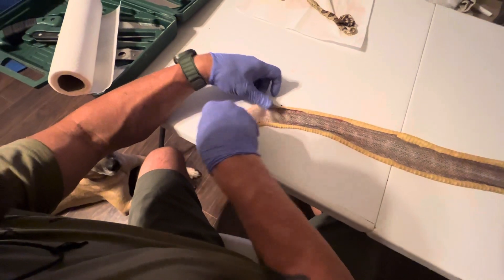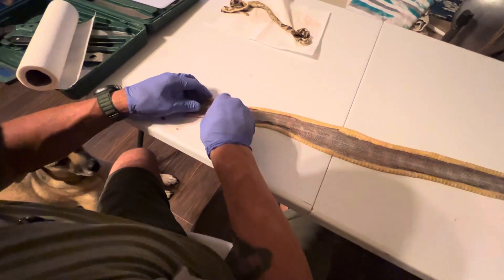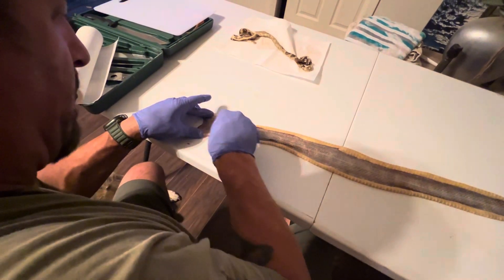You want to get as much of this off as you can before you throw it in the jar of glycerin and rubbing alcohol. It gets a little sticky, and you want to do it as quick as possible after you kill them.